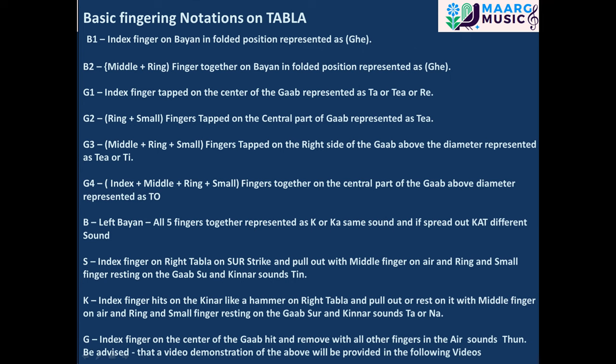G2 — ring plus small fingers tapped on the central part of the gob, represented as Ti. G3 — middle plus ring plus small fingers tapped on the right side of the gob above the diameter, represented as Ti. G4 — index plus middle plus ring plus small fingers together on the central part of the gob above the diameter, represented as Tu.